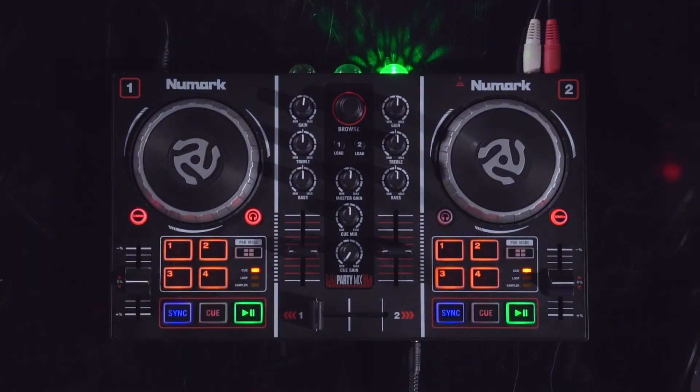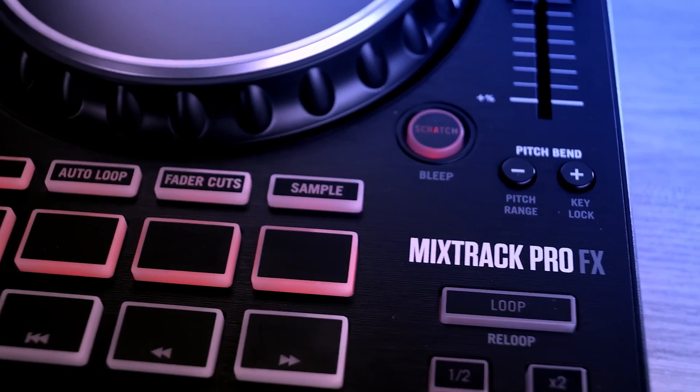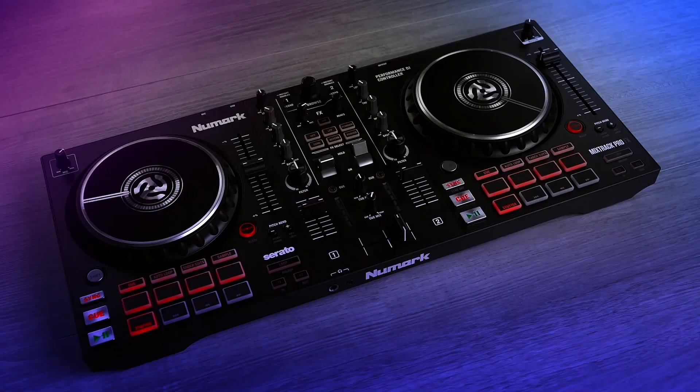including the MixTrack Platinum FX, MixTrack Pro 3, Party Mix Series, Scratch, and more. This process is virtually identical in both Serato DJ Pro and Serato DJ Lite, and I'll point out any relevant differences.